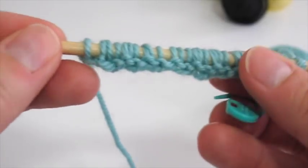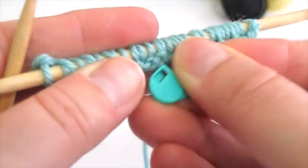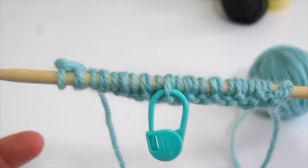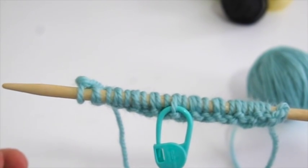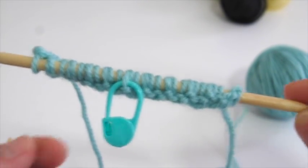Just before we turn our work to the wrong side, I'm going to take a removable stitch marker and put it on the work so I know which is the front or right side, simply because once you're working one-color brioche you can't tell the right side from the wrong side. With that said, you work both sides the same way, so it doesn't really matter — but if you were trying to work an even number of rows, you'd want to use this technique.